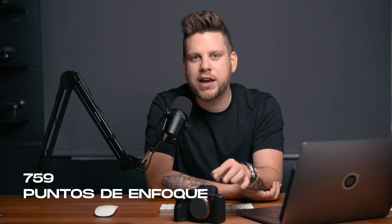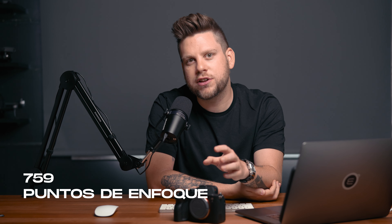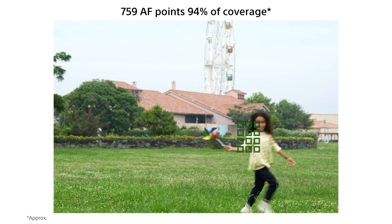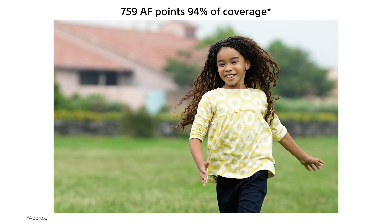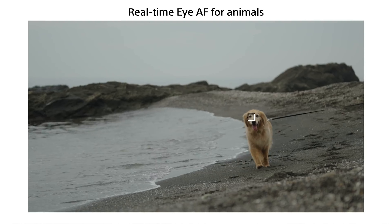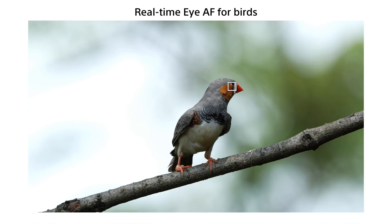Cuando hablamos de perfiles de color con la A7 IV también vamos a encontrar el famoso S-Log 3, un perfil de color que utilizo casi siempre; hoy en día lo estoy usando en el 98% de mis contenidos. Este video está grabado con S-Log 3 y después arriba le hice una corrección de color. También podemos utilizar la opción de Cine Tone, que nos da unos tonos en las pieles que son increíbles. Algo que vale aclarar es que cuando utilices la opción de 4K 60 cuadros por segundo vas a notar un recorte, porque no se va a poder utilizar la función Full Frame 35mm; en ese caso se recorta el sensor como si fuese una APS-C.